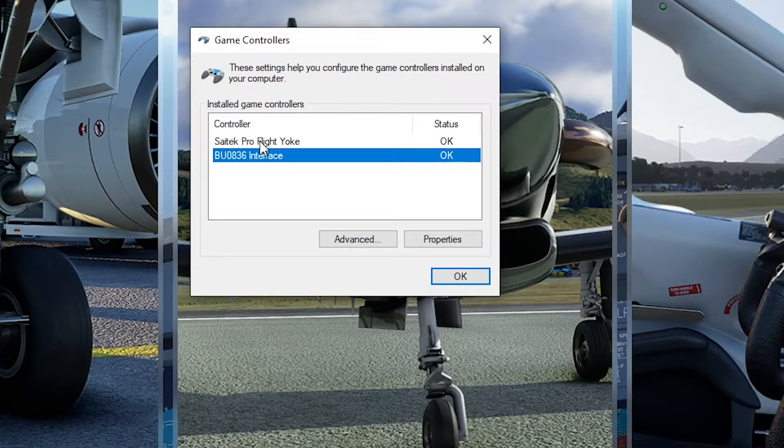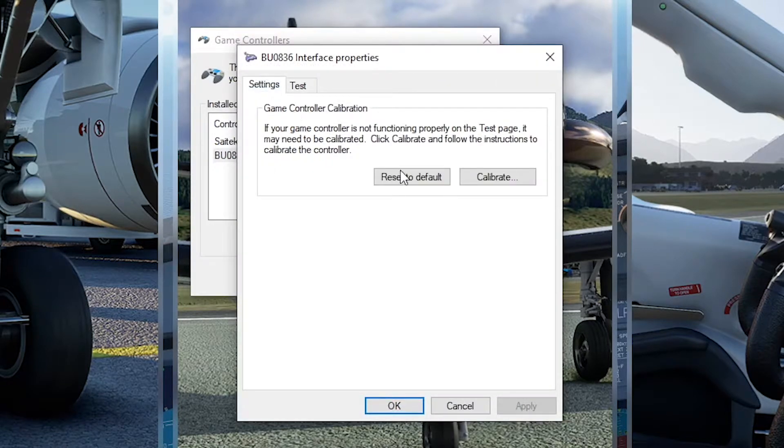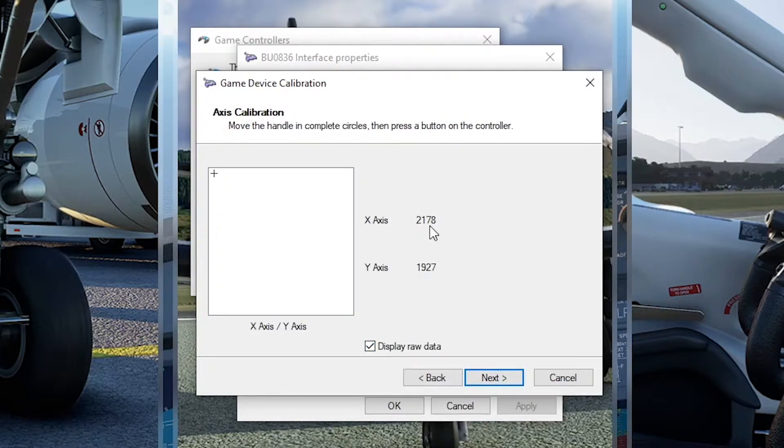Now when we connect the yoke to the computer we're going to see two controllers: the Saitek ProFlight itself and the new board. So let's go ahead and calibrate it as usual. Since the original controller is only 10-bit, we now have four times more resolution.